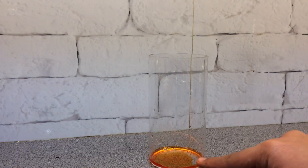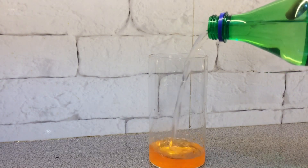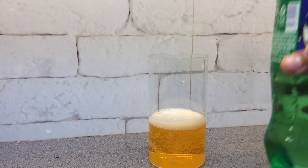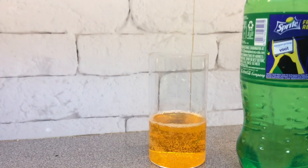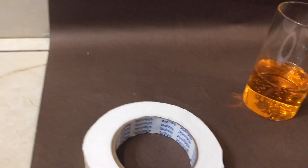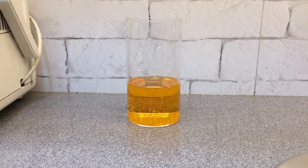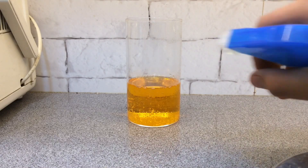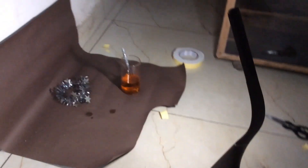I'll put some food color in my glass and now let's pour some Sprite. I've added Sprite for these bubbles. Now place a sparkle stick inside the glass like this. Before taking the picture, spray some water on the glass. We need a light that's only facing the subject.